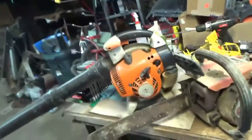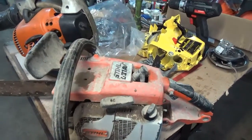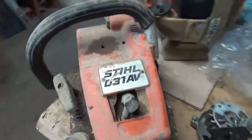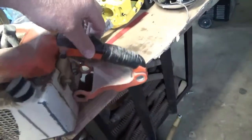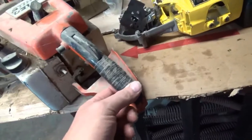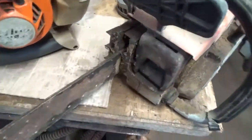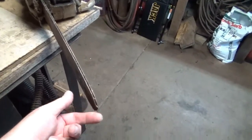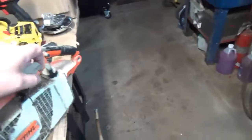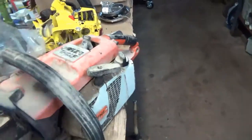They don't look like much, but we'll see what we can do with them. Here's the Stihl 031 AV. Looks like it's been sitting for quite a while. Got duct tape around it. Looks like the AV mounts are pretty shot. I don't even know if it pulls over — haven't even tried it. No chain on the bar. It's loose. The tip's not froze up in it. Looks like it might have quite a bit of compression to it even.